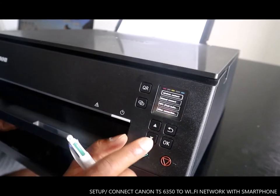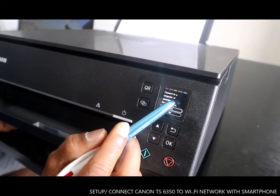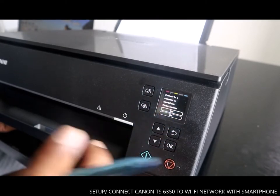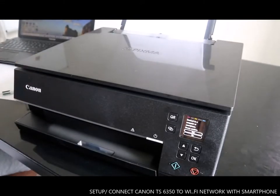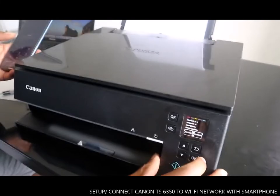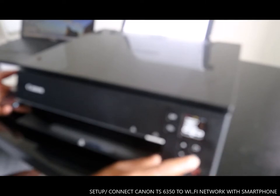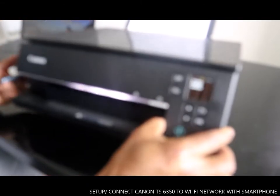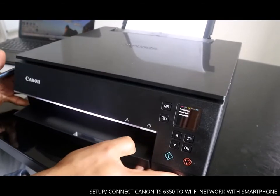We want to go with wireless connection — click OK. It says connect to computer or smartphone, please confirm yes. We want to connect this with a smartphone, so select connect. Click yes. It shows processing, please wait momentarily — so we just wait and follow the instructions.